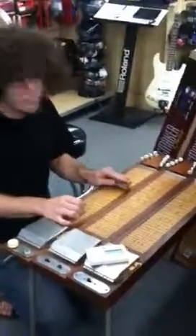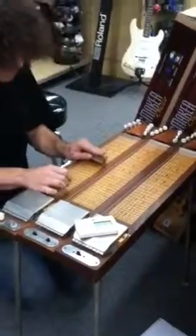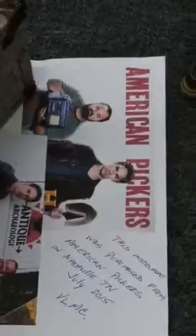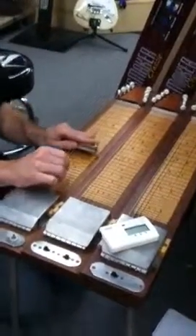Here we have a triple lap steel, if you will. We picked this up at American Pickers in Nashville, Tennessee from their Antique Archaeology. We bought it from Mike and we've got documentation on that.